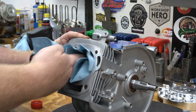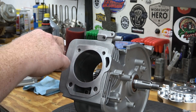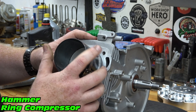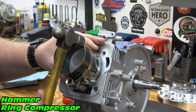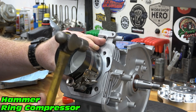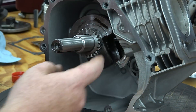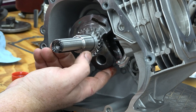Clean and oil the cylinder bore. Slide the piston into the block with the arrow facing down. Make sure the compressor is tightly against the block to ensure a smooth installation. With a wooden or fiberglass handle of a hammer, tap the piston into the bore. Apply some assembly lube onto our crank journal and piston rings before sliding the piston down onto the crank.